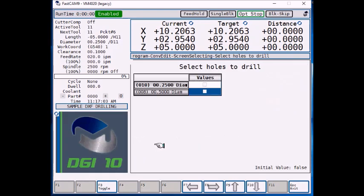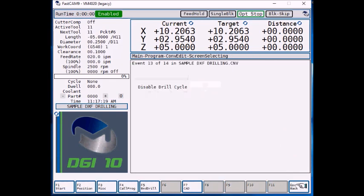It recognizes you have quarter inch diameter holes and half inch diameter holes. We are going to select the quarter inch diameter holes, so F3 toggle. Now the quarter inch diameter holes is checked. Now press escape, and all of your hole positions are now in the control.